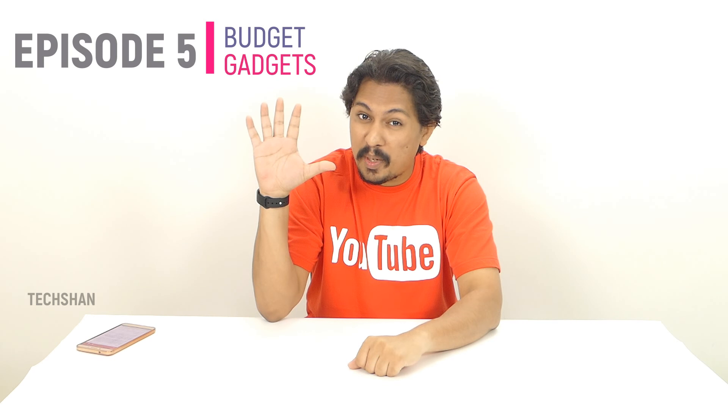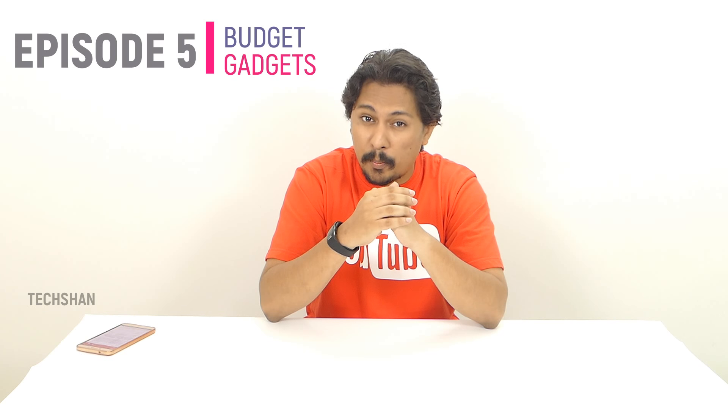What's up guys, Techshan back with episode 5 of Budget Gadgets. When I say action camera, many of you would have heard the name GoPro. Action cameras are basically small digital cameras designed for recording videos when you are immersed in action — say swimming, riding, bungee jumping, surfing, etc. Would you carry a normal camera for all of these? I bet no. So these cameras are small, light in weight, and wearable.